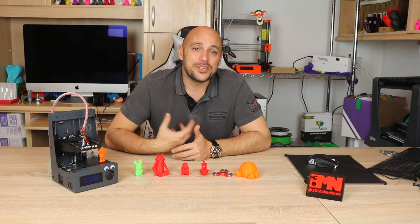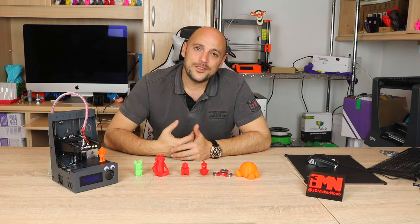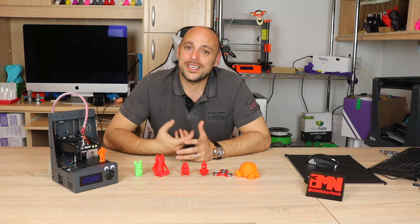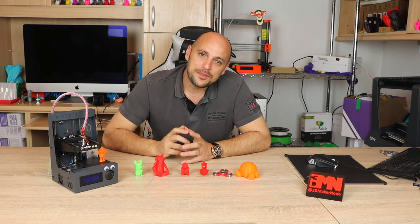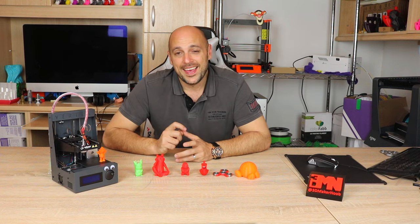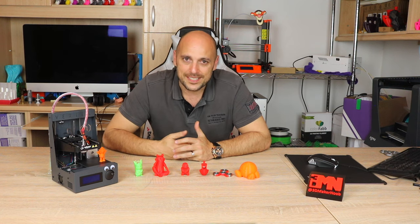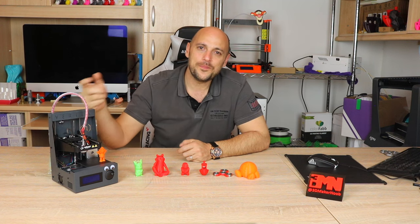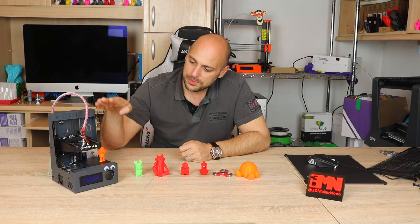I decided to re-lubricate all the rods and the lead screw with some proper bearing grease and tried to run the print once again — again with the same results. I spent most of the next day trying to extract the start and end G-code from the pre-sliced models so I could enter it into Simplify3D in order to run my own prints. However, that turned into a complete failure, as for some very weird reason the printer was retracting all the filament all the way through the Bowden tube whenever the hotend started to move downwards towards the build plate.